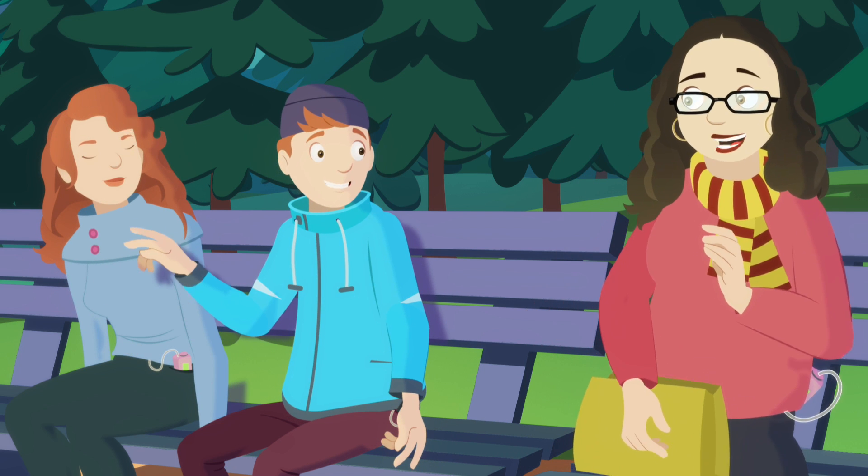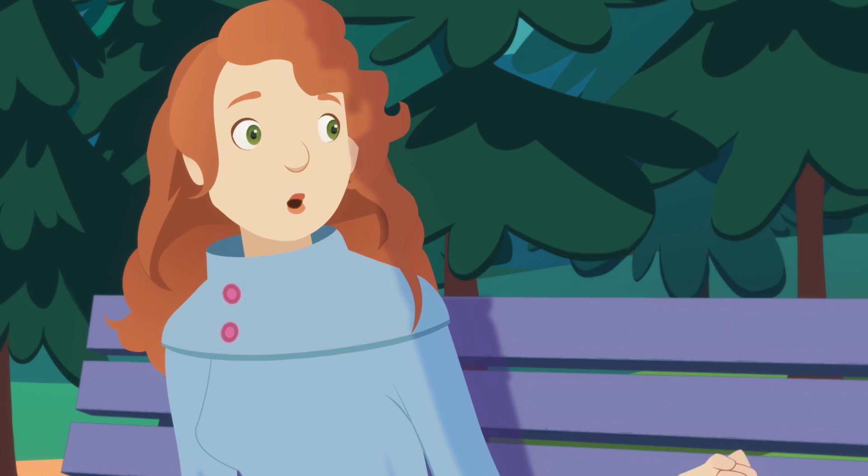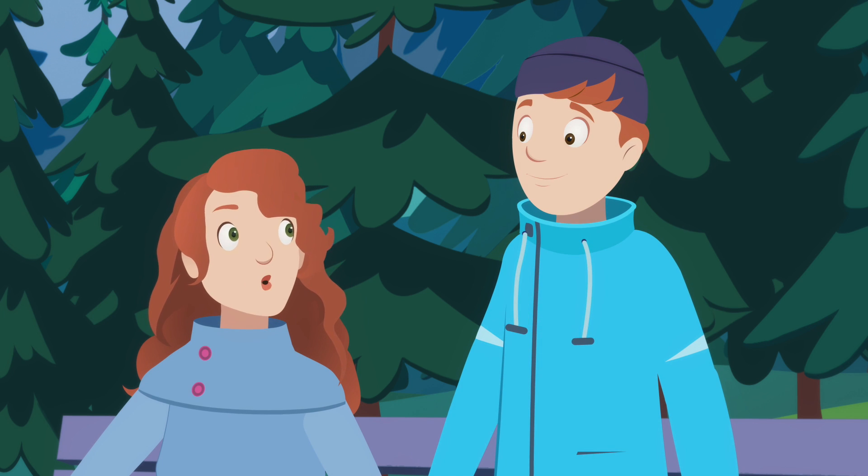No problem. Buzz you later. Make sure to do it right the first time, so you don't run into issues in the future. Okay, got it. Ready to go? Let's do this.